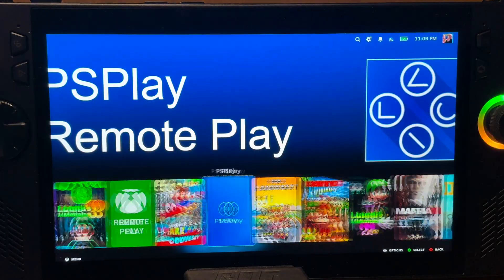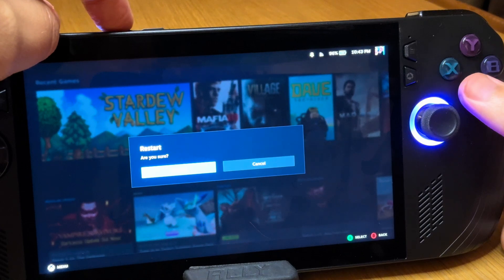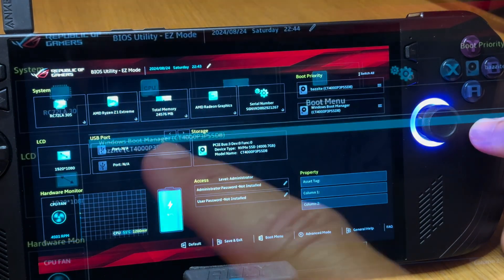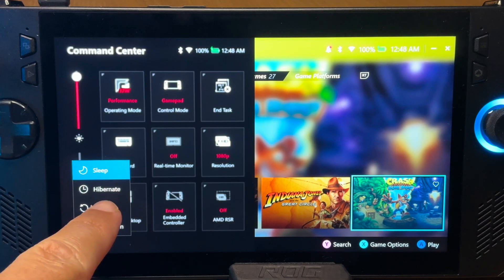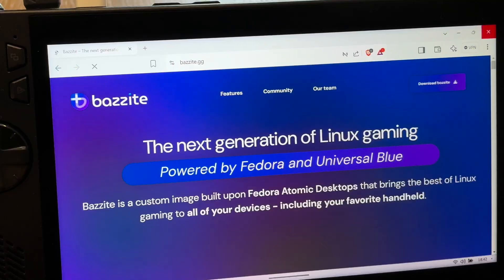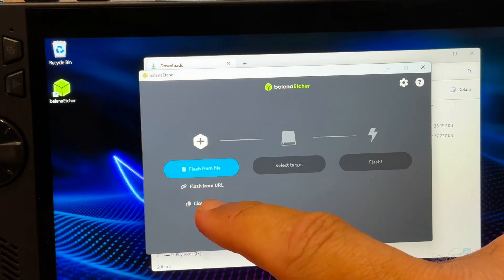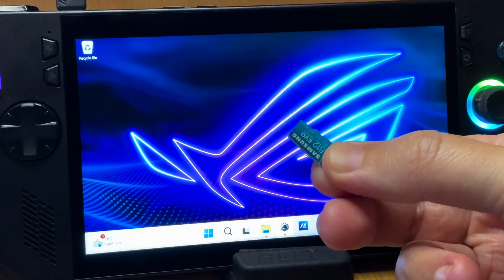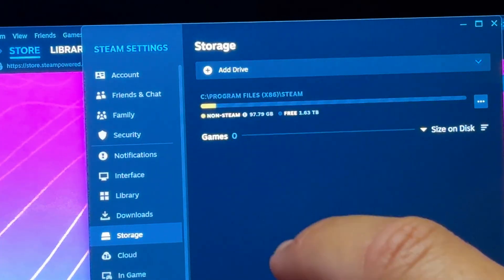Switching between them both is so easy too — in SteamOS we simply restart while pressing the Volume Down button to enter the BIOS and launch Windows from there, and in Windows we just simply restart to get back into SteamOS. Here are the nine easy steps to do this, which works for all Windows PC gaming handhelds, plus I'll share how there's a big benefit to using an SD card with this dual boot setup too.